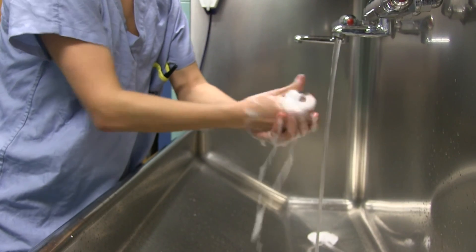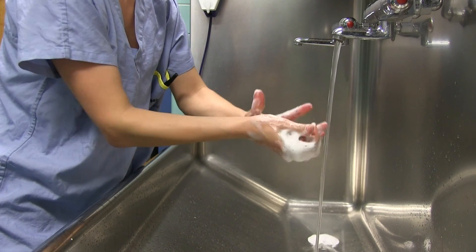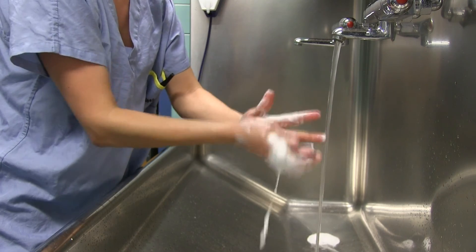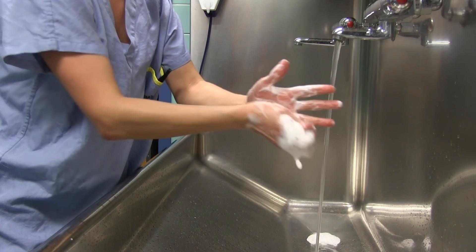Scrub hand and fingers with sponge containing the antimicrobial agent. Scrub all four sides of your hands and fingers thoroughly for one minute, keeping the hand elevated. Repeat this process for the opposite hand and fingers.